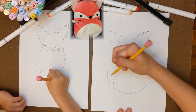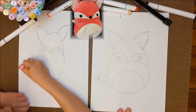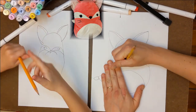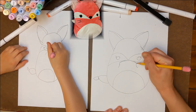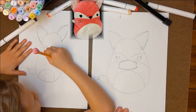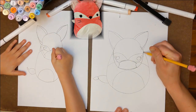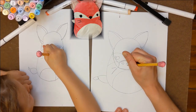Finish his body by drawing his tummy and tail. We wanted to give Hunter a mask to remind us to stay safe during coronavirus. Draw a curved line above his nose and two on the sides. Connect them with another line below and to the ears to make a mask. Don't forget to draw whiskers and decorate your mask. We used hearts.